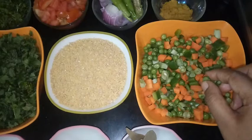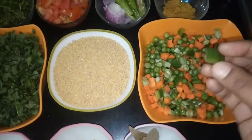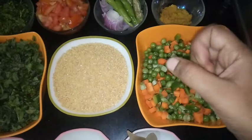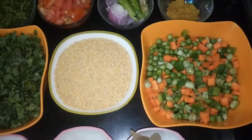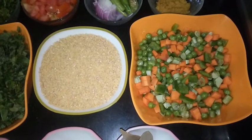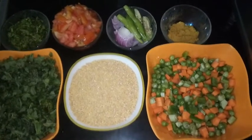I have taken half capsicum. You can also add beans. We need about 200 grams of mixed vegetables in total.